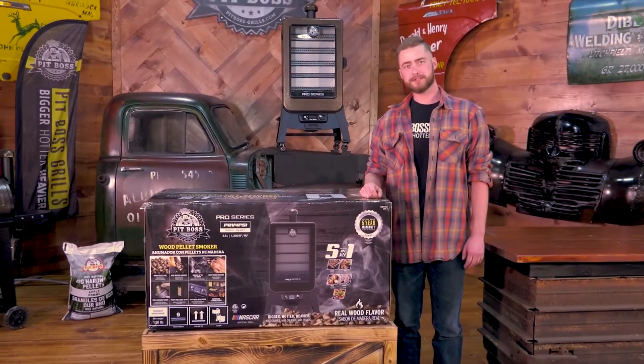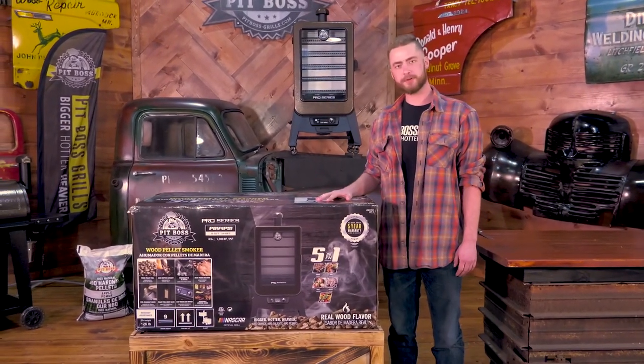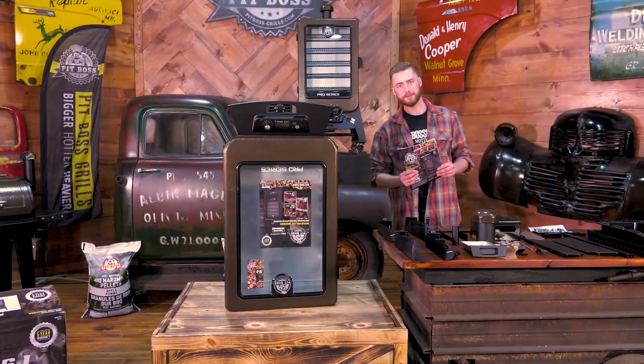Hi, I'm Garrett with Pit Boss Grills, and today I'm in the Pit Boss Garage to show you how to assemble the Pro Series Vertical Smoker. First, I've taken everything out of the box and laid it out and checked the owner's manual to make sure that I have all the parts.